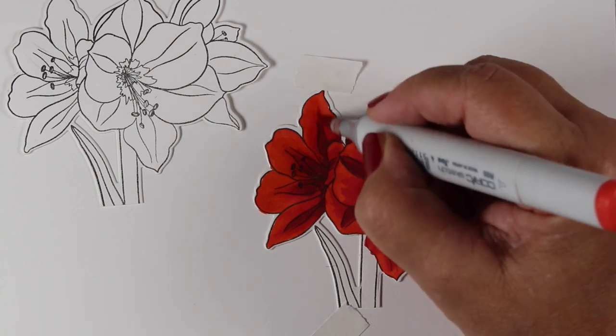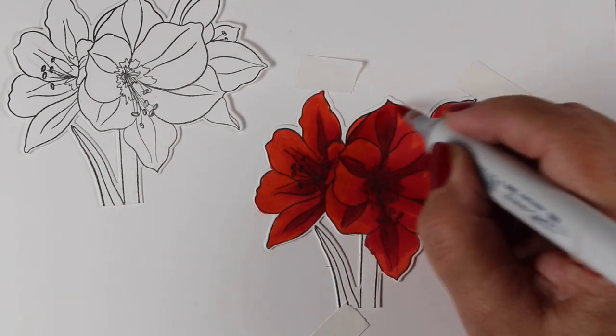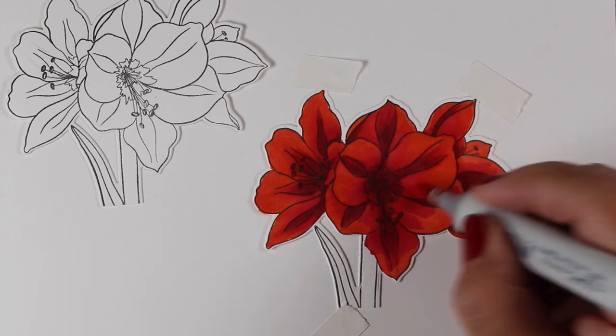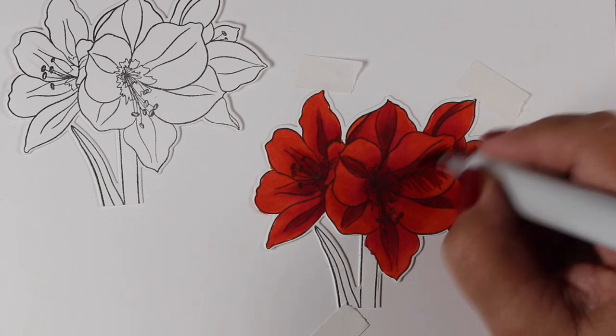And you can stop at that. I always tell people my coloring just goes way crazy, much farther than it has to go. But you can stop at this once you get all that stuff nicely blended, and you'll be very happy with it regardless of going the extra mile like I tend to.